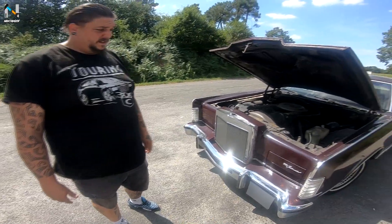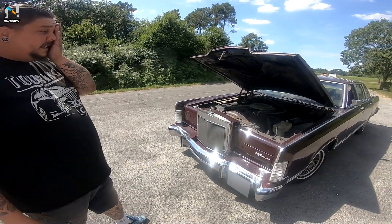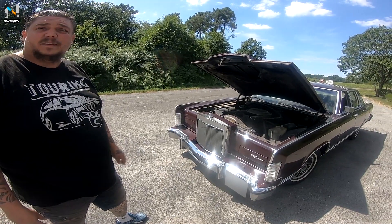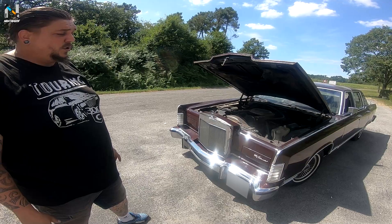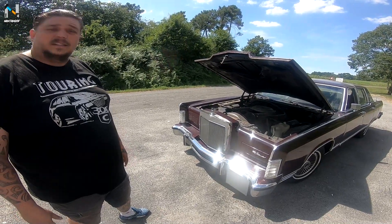On peut voir ici qu'on a beaucoup de place. Au niveau poids, ça fait 3 tonnes et demie à vide. Au niveau longueur, ça fait un peu plus de 6 mètres sur 2 mètres de large. Ouais, c'est un sacré morceau.